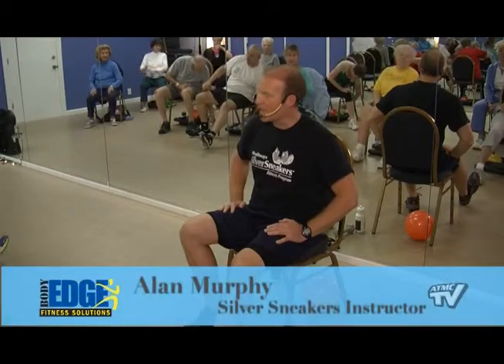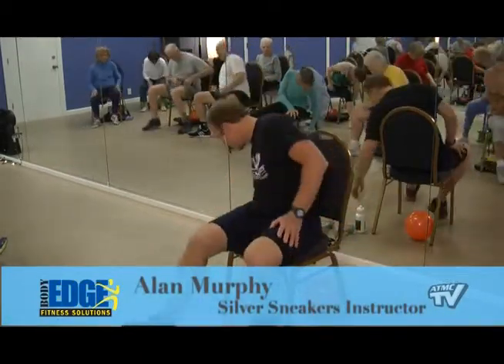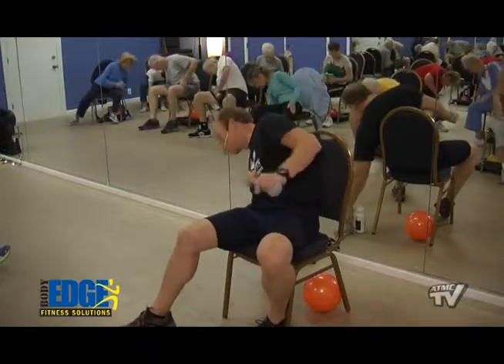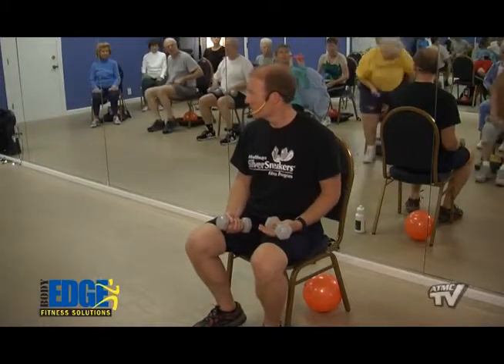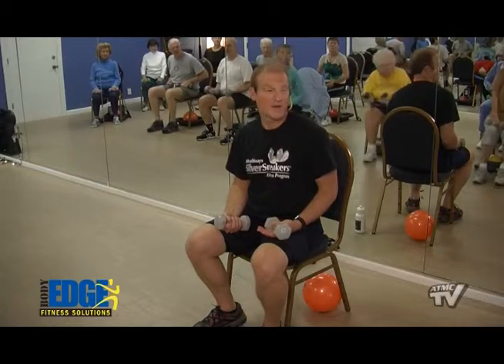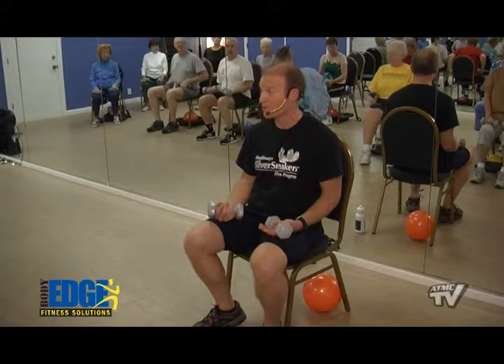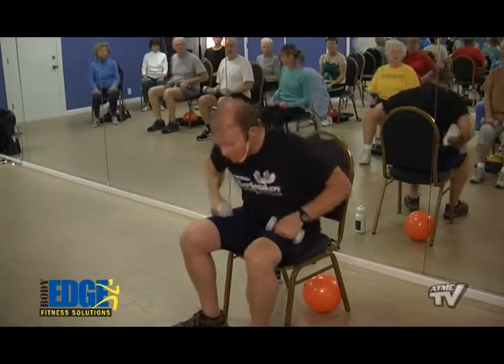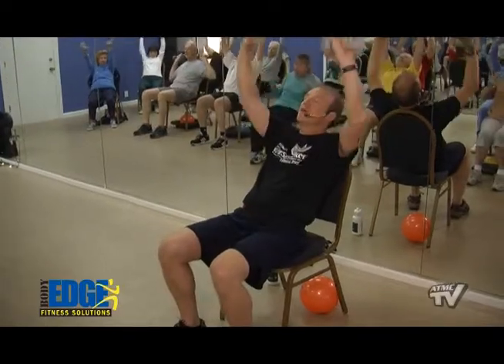Alright, let's go ahead and grab our hand weights. We're using anywhere from a 1 to a 5-pound hand weight pair. If you're protecting the shoulder or something like that, you can use a lighter weight or just use the range of motion. We're going to scoot up on the edge of our chair. We're going to do a little bench press right here in the chair — the chair is supporting our back. We're looking up and we're just pressing it straight up and down.